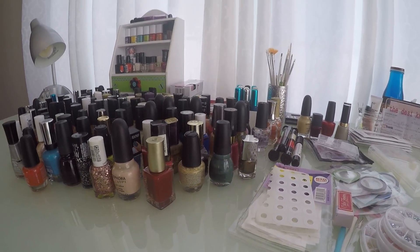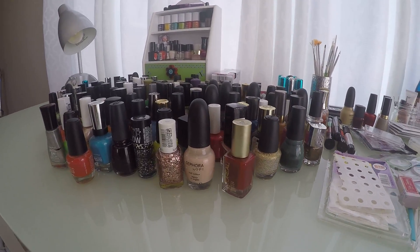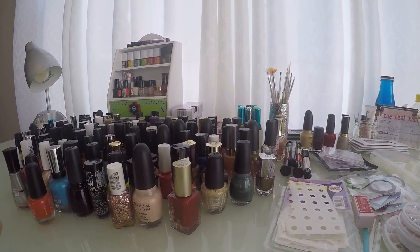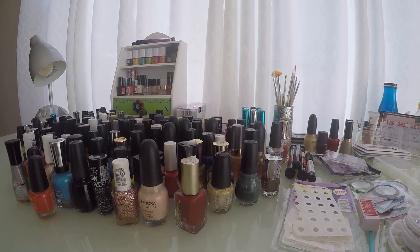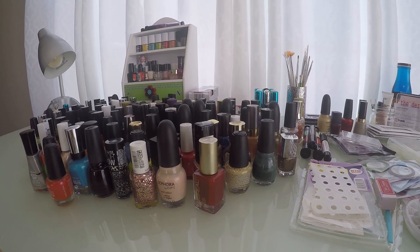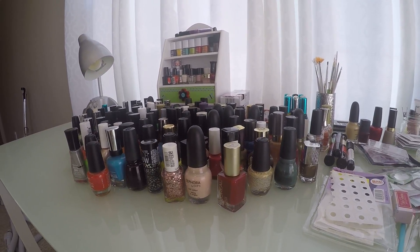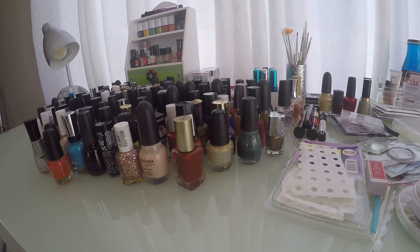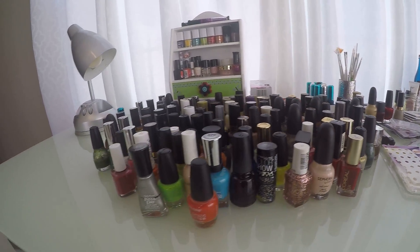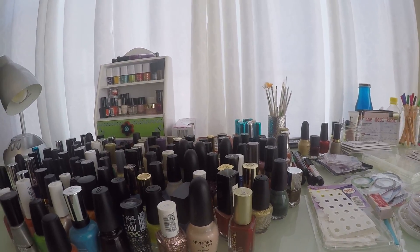So to start out you're gonna want to get some nail polish colors, and you certainly don't have to have this amount of nail polish. I took these out today to also throw away some of the old ones because some of these are not good anymore. The reason I have this many is because my sisters and my mom are all really into nail art, so this is like our collective collection of polish.